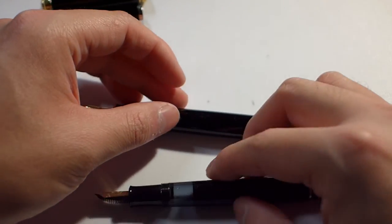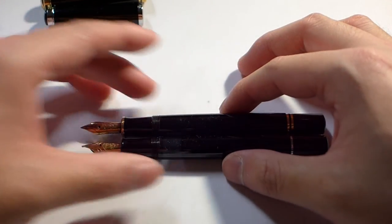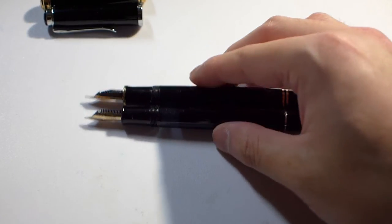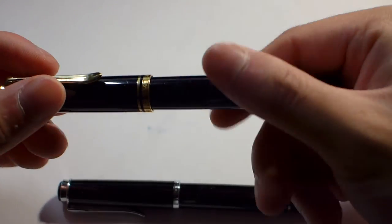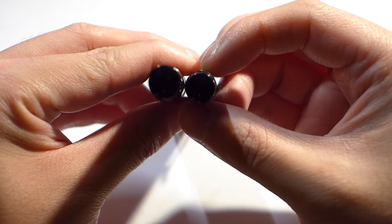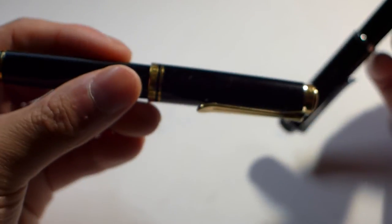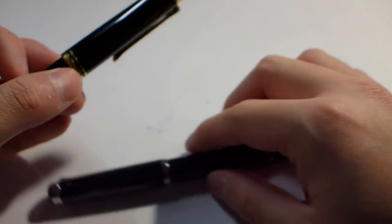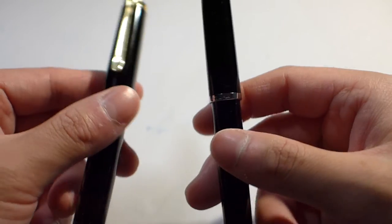Uncapped, they're actually very similar in length. The biggest difference is pen diameter. One millimeter change in section diameter may not seem like a lot on paper, but when you're actually gripping it, it's a significant difference. Off the top of my head, I want to say this has a section diameter of 13 millimeters and this has a section diameter of 12 — somewhere in that ballpark. The 600 is just slightly thicker than the 200.